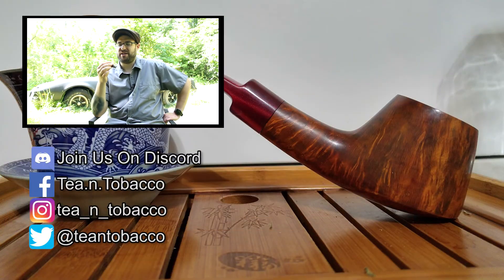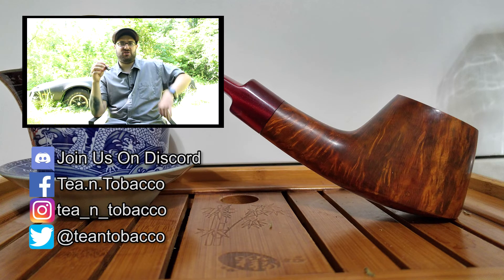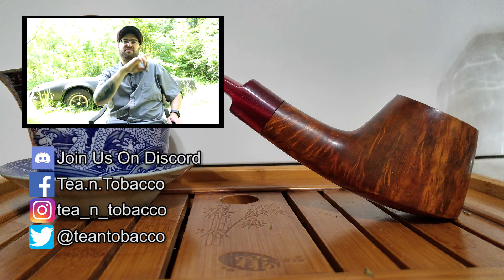So there you go — this has been the Aging Room Quattro F55 small batch in their torpedo size, which they call the Maestro. Thanks for watching everybody. Be sure to like and subscribe. You can also check me out and support me on Patreon or Subscribestar — links are down in the description. You can see all my social medias below as well. Check out the videos showing up on the side, and I will see you next time on Tea and Tobacco.